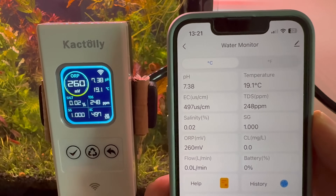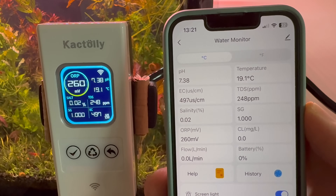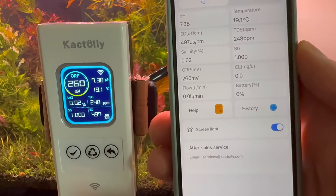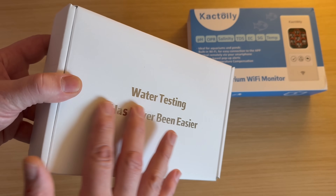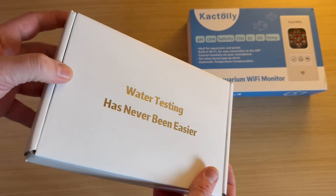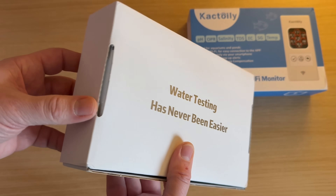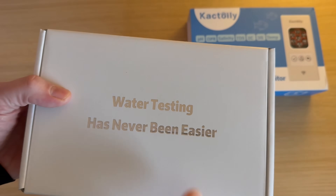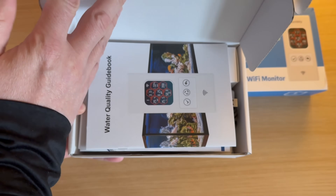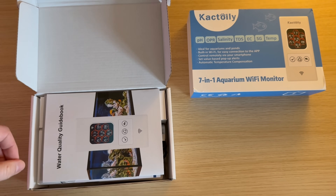Even though I was on vacation 500 miles away, I will explain this and other features that impressed me right away. I like this gold-embossed writing. The reason it says this on the box is because Cactoily deals exclusively with professional water testing products, so it's not a one-size-fits-all brand. Cactoily specializes in water testing, starting with water for human consumption.